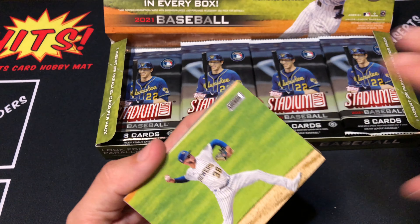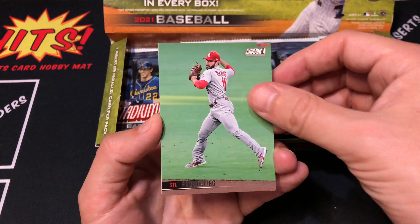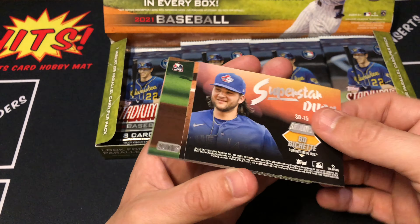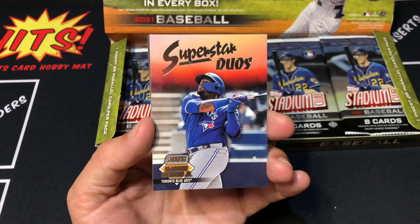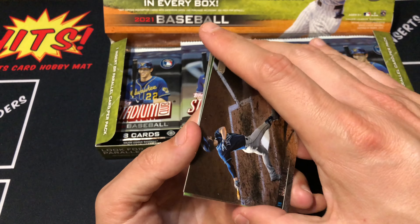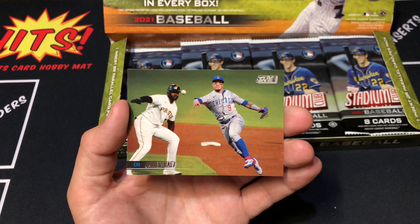Justin Dunn leading things off. Devin Williams. Paul DeYoung. Superstar duos - check that out. This is the one I actually wanted. You got Vladdy on one side and my boy Bo on the other. I think this card is awesome. Even though I am a Mets fan, I do have a soft side for the Blue Jays because basically they are a team of all-stars from the 90s. Brandon Lau - really cool photo. Nate Pearson. Josh Hader. And our last card is Javier Baez.